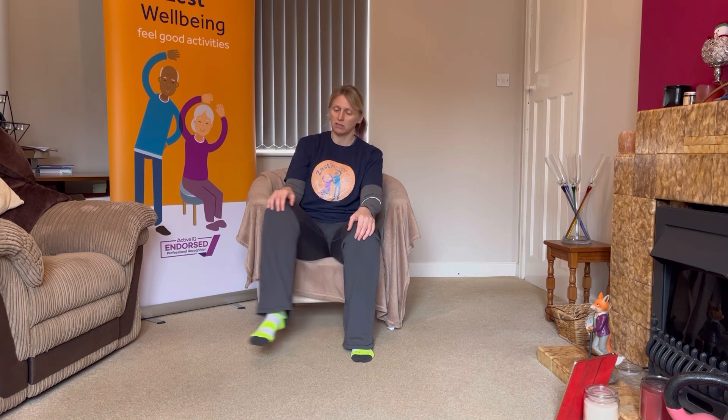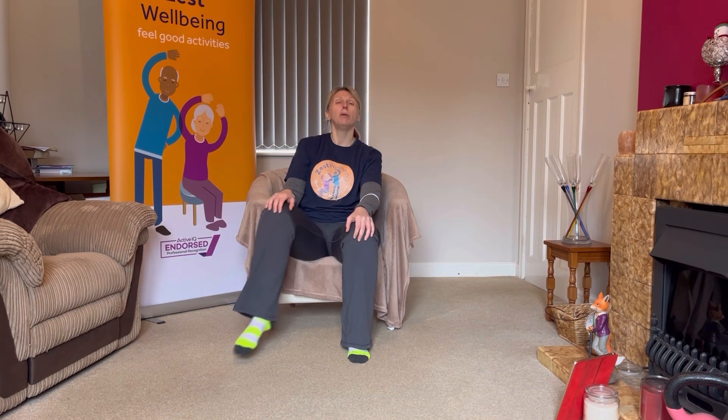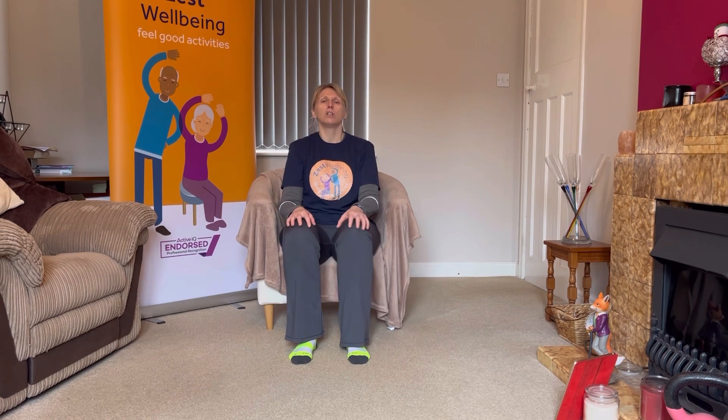We're going to do some side steps. I want you to tap out and in, out and in. It doesn't matter how big or small that side step is — just make sure you are lifting your foot. If you need to, give it a little lift with the hands. In and out, in and out. Ten more seconds — we're getting the side of the hip moving. Really important that we keep that hip moving in all different directions.